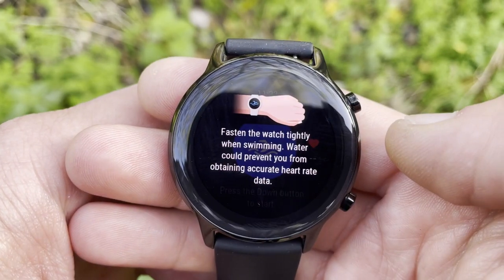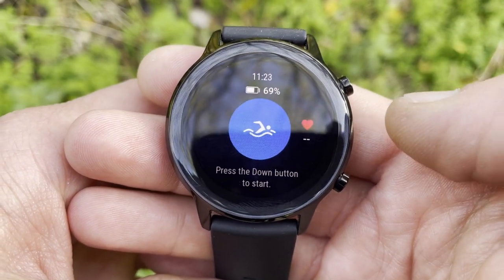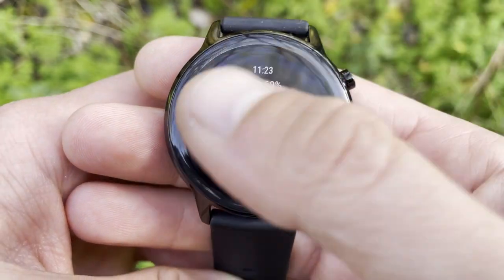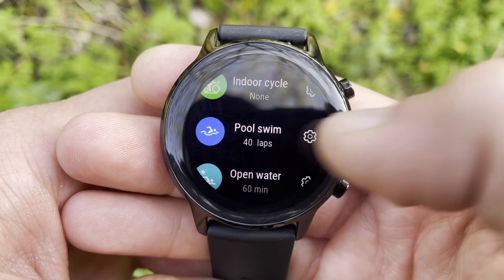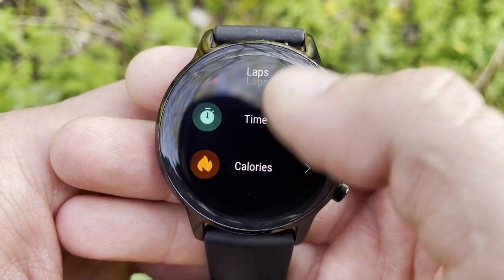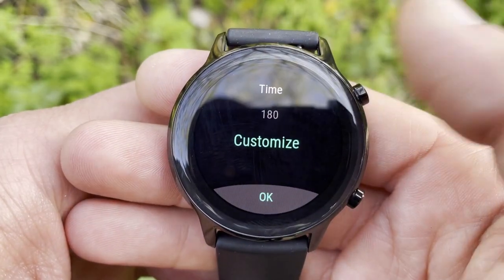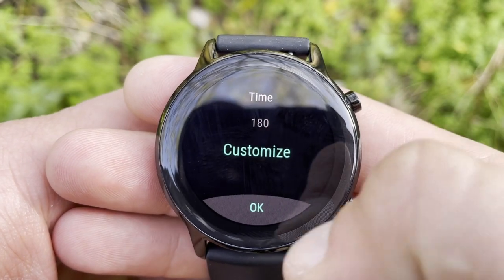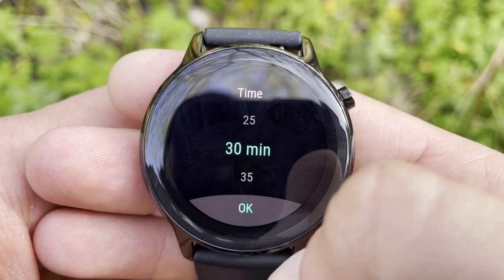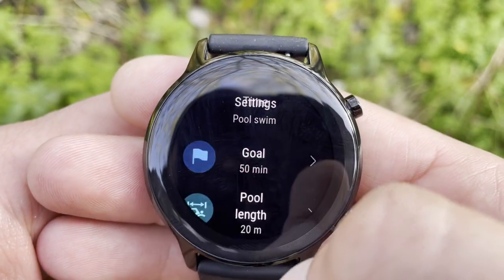If you only use the pool, both watches will work fine. A great feature in Honor watches is that all exercises are goal-based — something you don't get even on higher-end watches costing twice as much. You can set up sport modes with individual goals, such as time, calories burned, or number of laps for pool swimming. The watch will vibrate and alert you once the goal is accomplished.